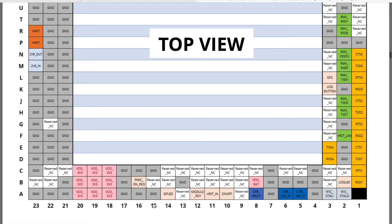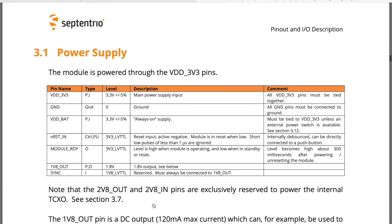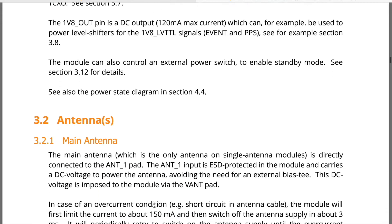You would also be interested in checking out some peripherals that would come in handy. The pins used for power supply along with the voltage are highlighted here.